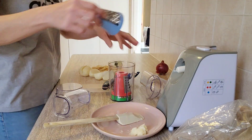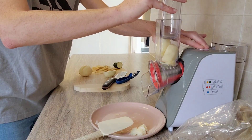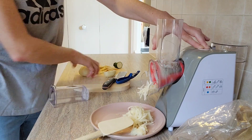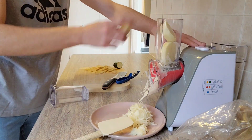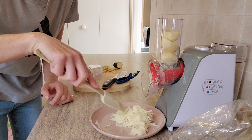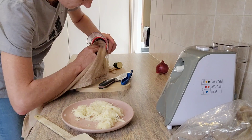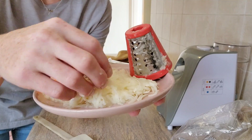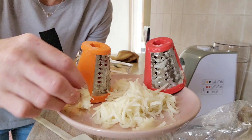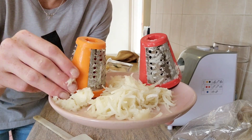Next I tried the red grater attachment for potatoes. To say it didn't work wouldn't be fair, but it was not easy — it took a lot of effort. The potatoes carry a lot of water, so there was potato juice everywhere. It got the job done, but the starch from the potato juice made the red attachment incredibly sticky and very hard to remove. In the end I got a modest result from the red grater and basically mush from the orange.